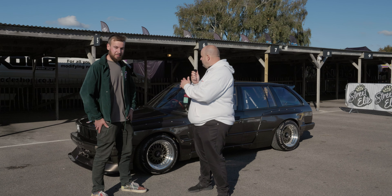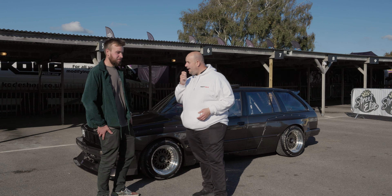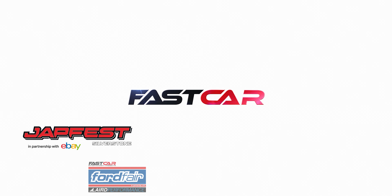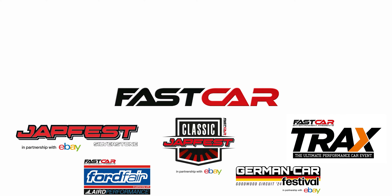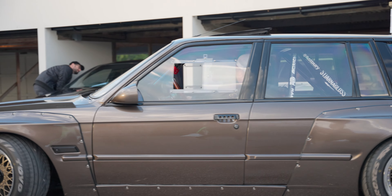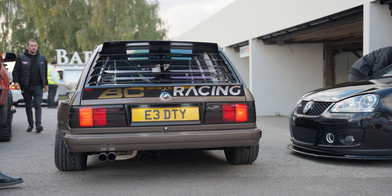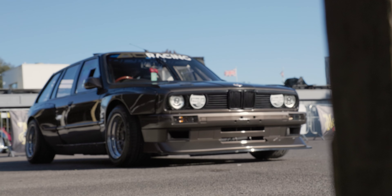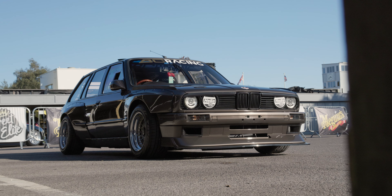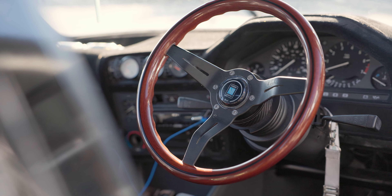We're here today with one of the best E30 Tourings in the country, owned by Jake. Jake, will you be happy to talk us through this build? The E30 Touring was originally a 316 and I decided I wanted to engine swap it, and then it basically escalated from there.